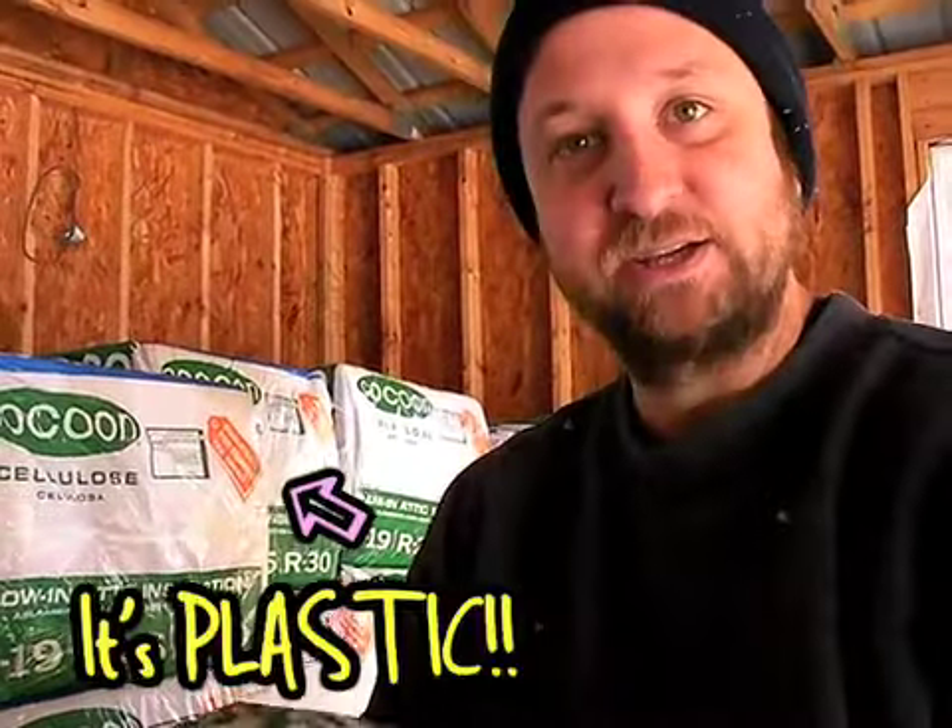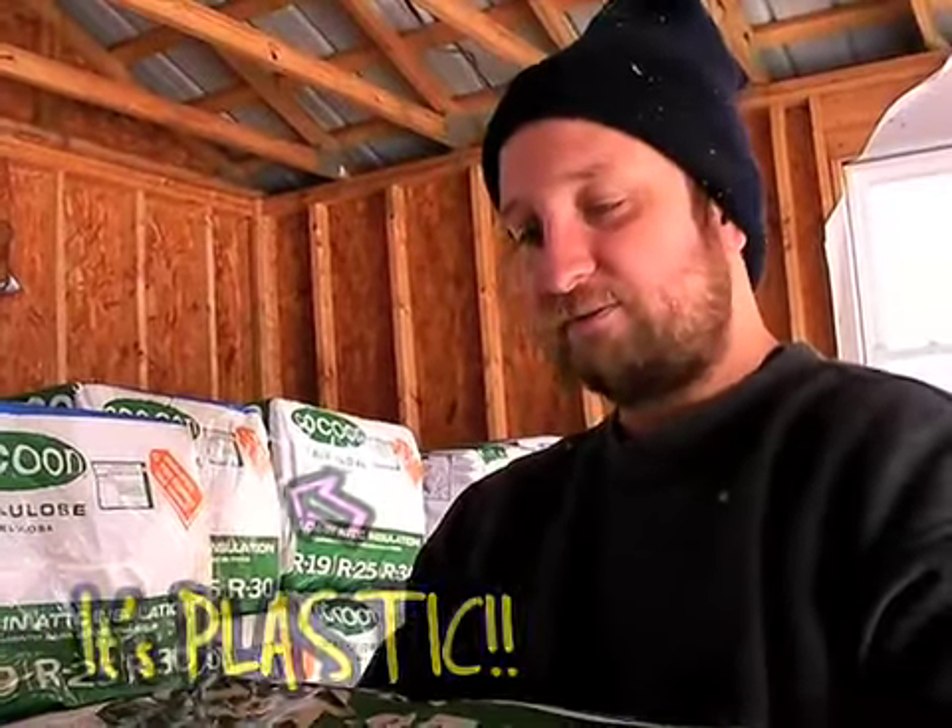It's basically shredded paper that has borax in it, so bugs can't get in it. The problem with the packaging, though, is that it's plastic. So they go through the effort of making recycled paper insulation, but then they put it in this plastic.